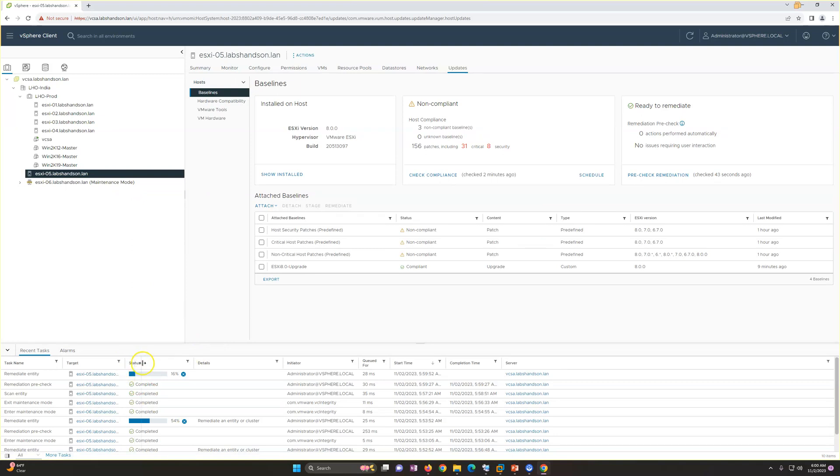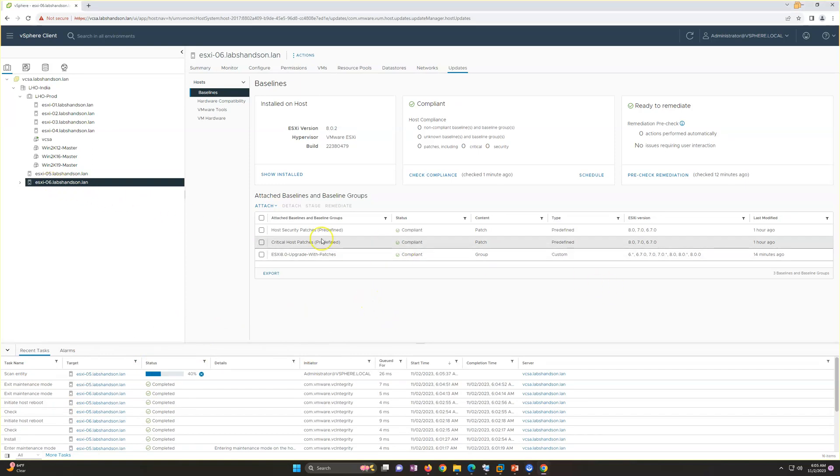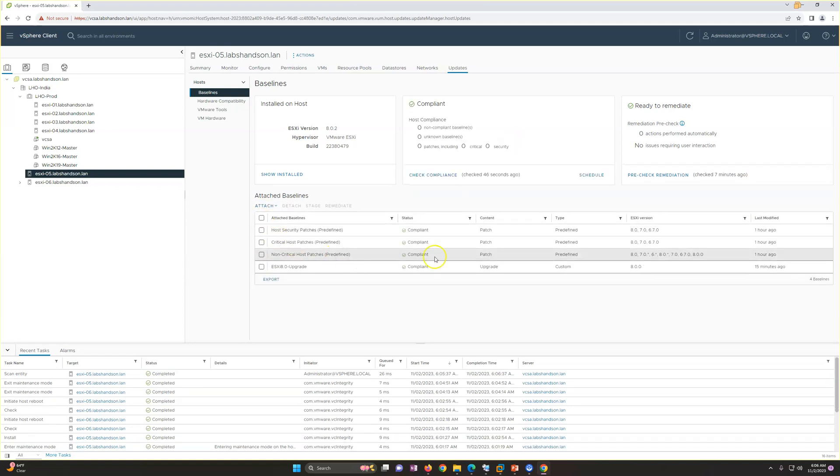Host 6 upgrade and patching is now complete. The baseline compliance status shows the upgrade is compliant and host critical and security baselines are also compliant. When we applied the baseline group — upgrade with patches — it worked and installed all critical patches. You can see ESXi version is 8.0.2 on host 6. On ESXi 5, since we also applied the host and critical non-critical patches separately, it also shows compliance now.